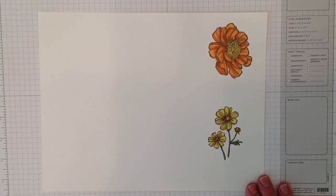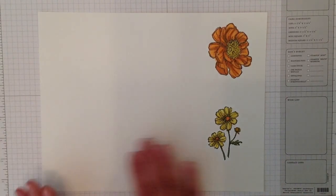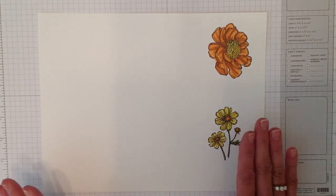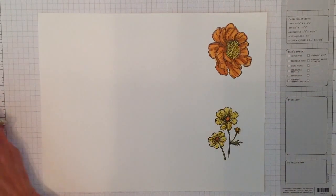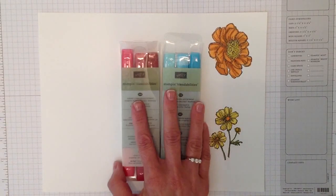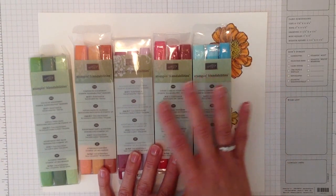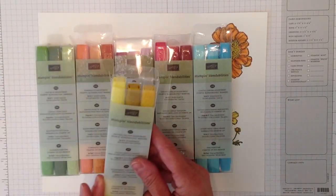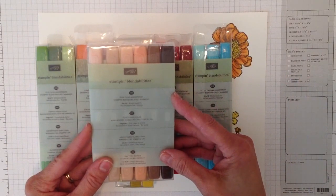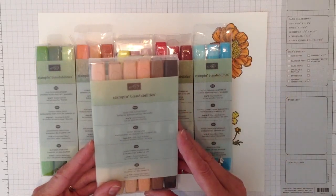I just want to tell you a little bit about them and show you how they work. First, you want to use Whisper White card stock because these are alcohol-based markers. These are some of the colors they have — your well-known Stampin' Up colors — like Coastal Cabana, Cherry Cobbler, Rich Razzleberry, Pumpkin Pie, Old Olive, and Daffodil Delight. They also have a skin tone assortment and darker colors for stems or branches.